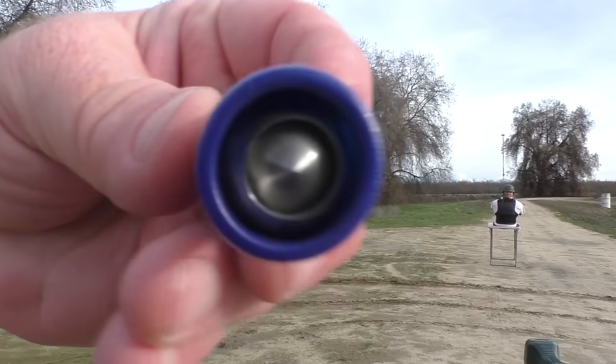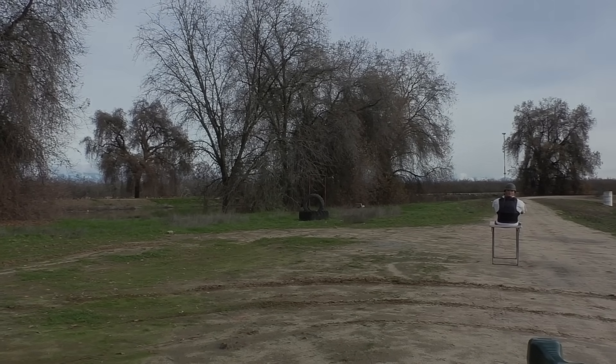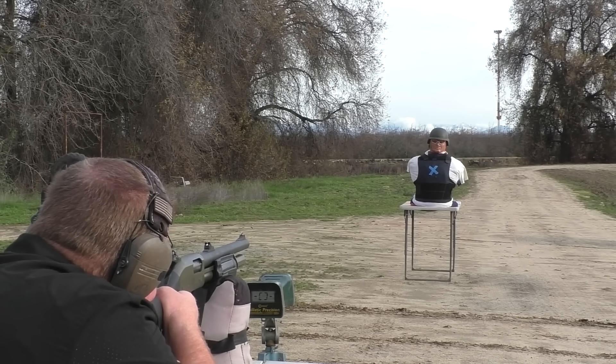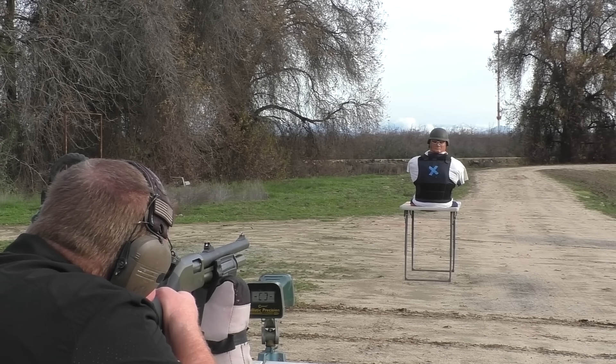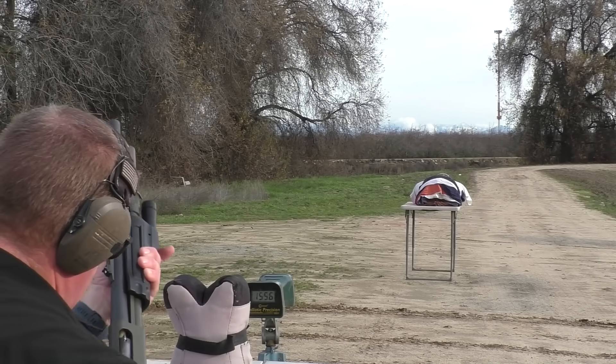Sit back, buckle up, and watch this awesome test. We actually have water in California now — temporarily, before we send it to the ocean. The first shot against the Kevlar vest comes in at 1,556 feet per second.